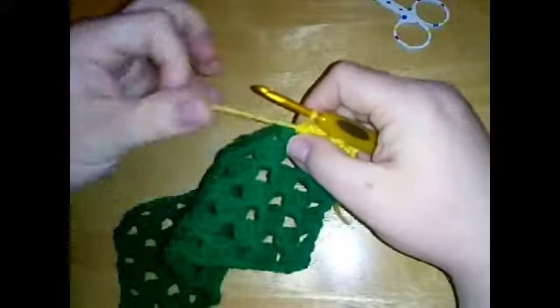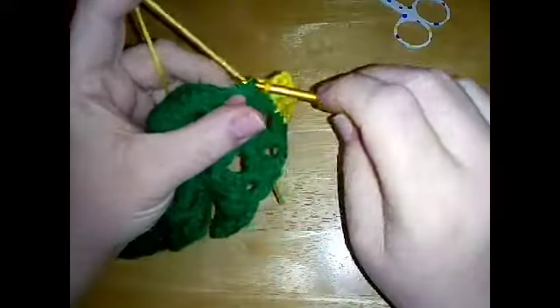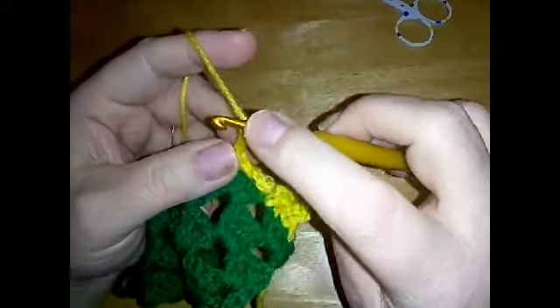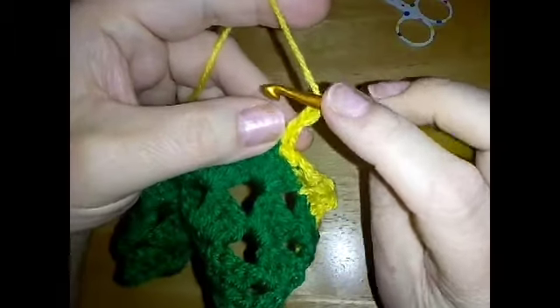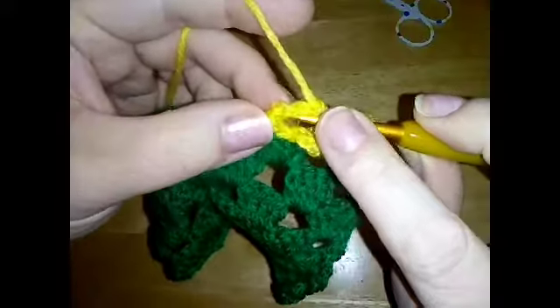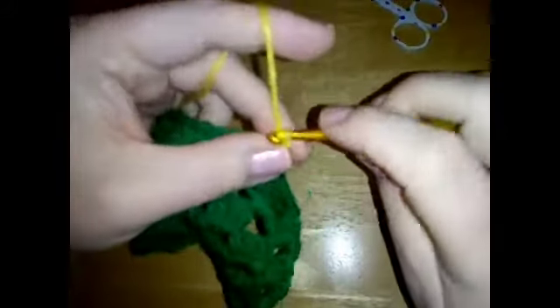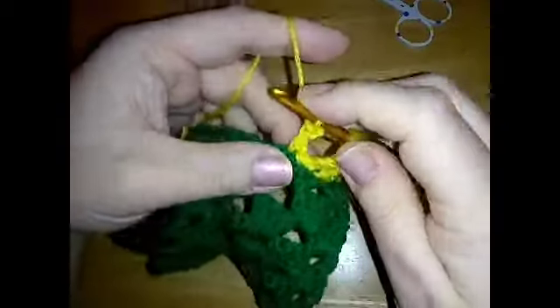For our second picot, we are going to do a single crochet in the next stitch and then chain three, and then do a slip stitch into the first chain that we made - so just come back and go into that first chain that you made and do a slip stitch.